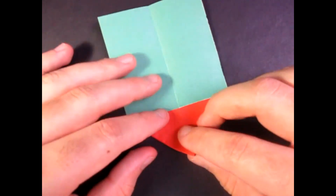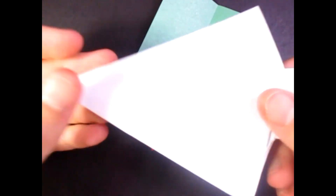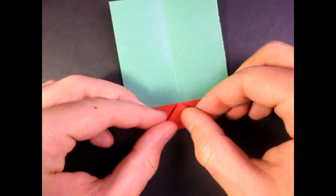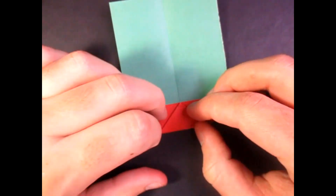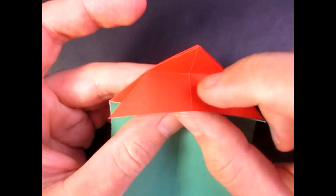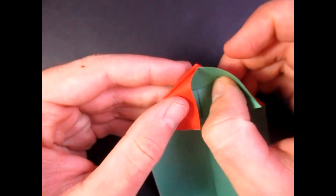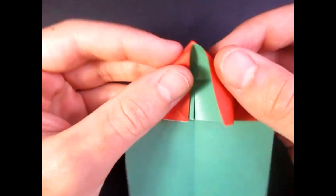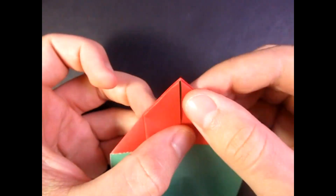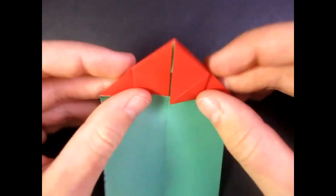Now let's rotate like this. And now we're going to take this point and fold it to this point right here. This is the Christmas tree flicker designed by Jeremy Schaefer — I have the link to his tutorial in the description below. So fold this point to that point like this. And unfold. Now rotate like this, and we're going to take this edge and fold it right on that crease here like this. And we're going to bring the sides down like this — this is kinda tricky, but I hope you can do that. We're just going to collapse them in like this so it forms like a house shape. And that's what it looks like.